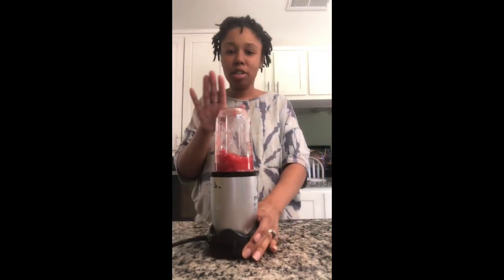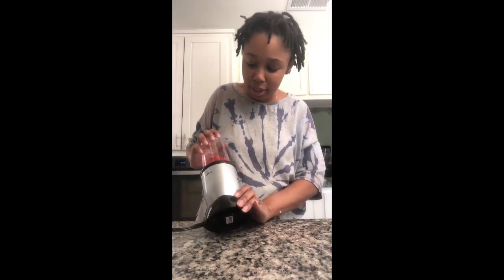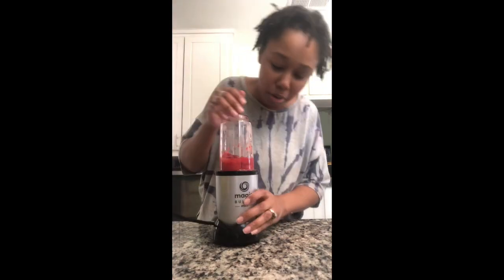I'm sure with smoothies you'd have some liquid in there so it won't get caught up like this. But this little thing is strong!